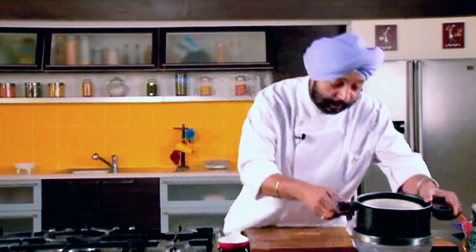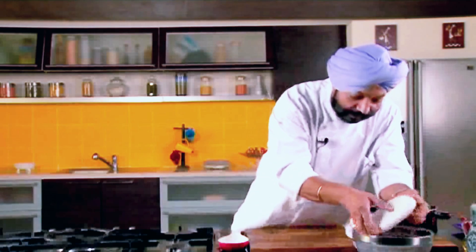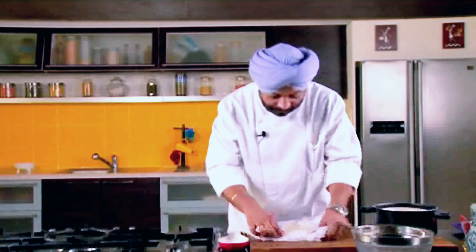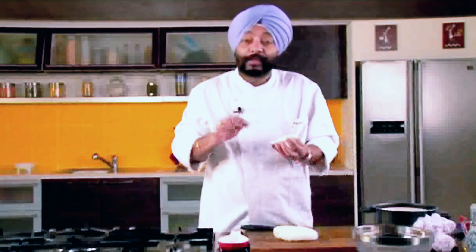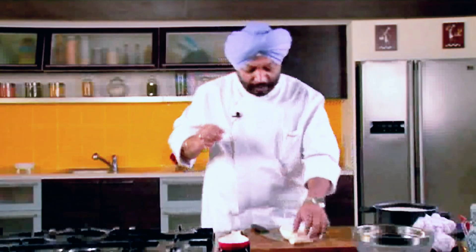After about two hours, let me show you how the paneer looks like. Here is the weight removed — there you see a nice slab of paneer. Look at this — superb piece. There is nice perforation which means the pressure was not much on this curdled milk, and it is nice and soft. Wow, nice and creamy paneer.